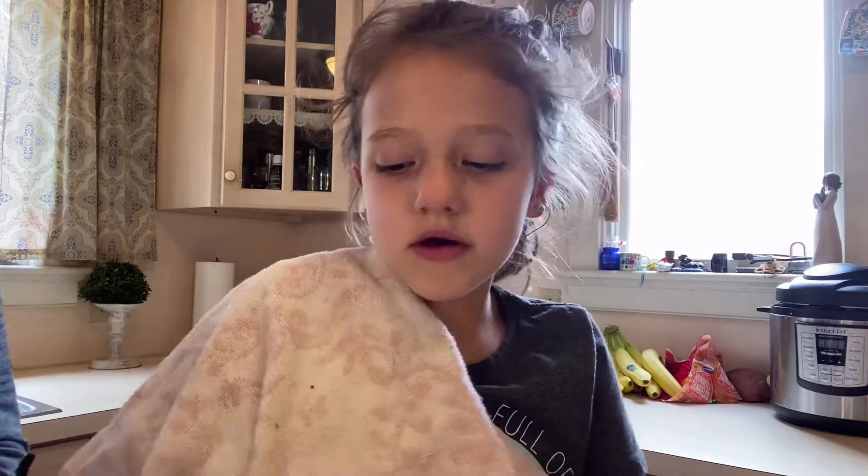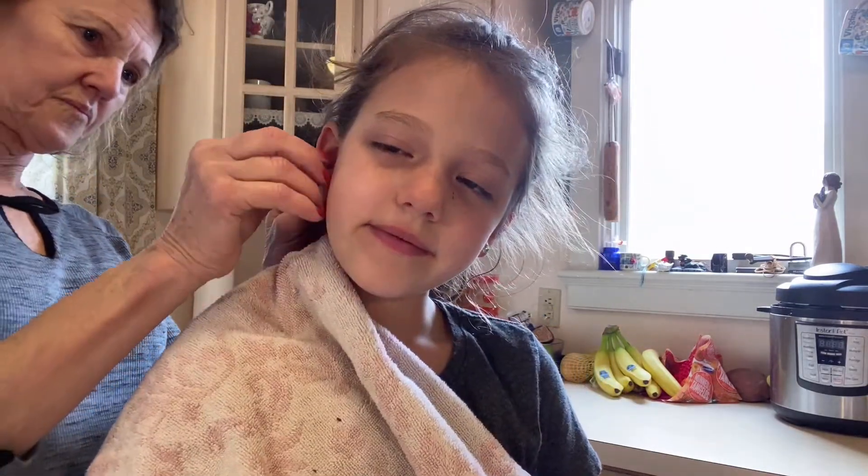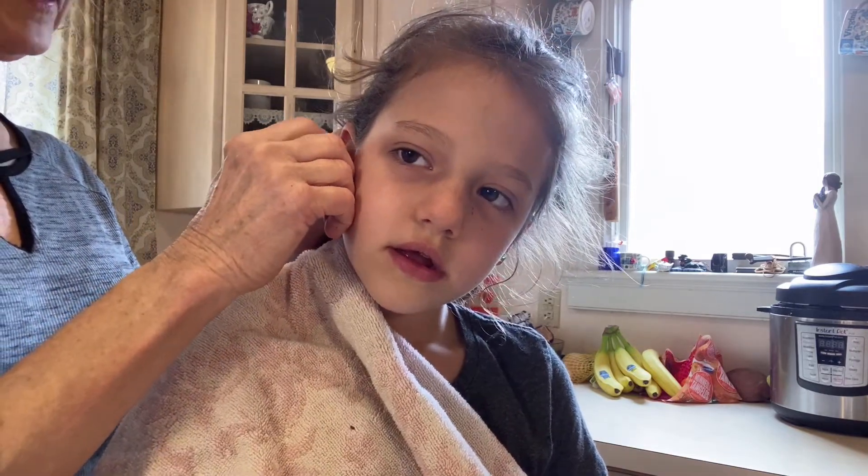My grandma's going to help me soak it in salt water. First I'm going to take my earrings out. So Emma's ears got a little pussy inside.